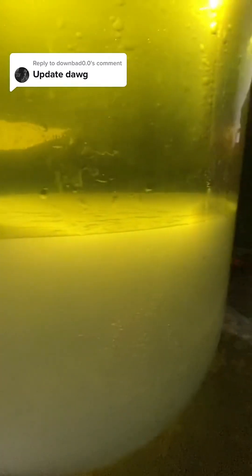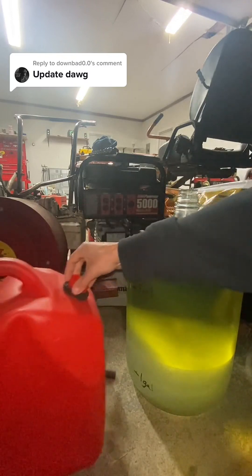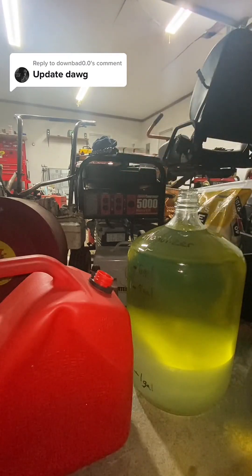Here's a better angle for you, a little bit more light coming in. So we're going to take off the cover and siphon off the top, which is ethanol free — probably 89, 90, 91 octane, hard to tell without a tester.